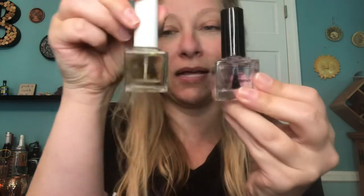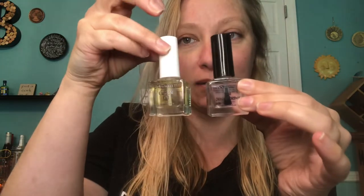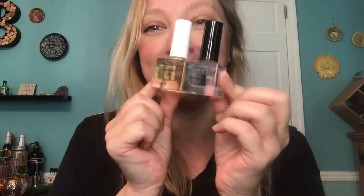Now the nail strengthener — it's the same cubey bottle as the cuticle oil, I love it. I also love that they made two different lids — they made them look alike but with two different caps so that you don't get confused and accidentally try to put nail hardener on your cuticles. I'm just gonna put it on one of my nails.